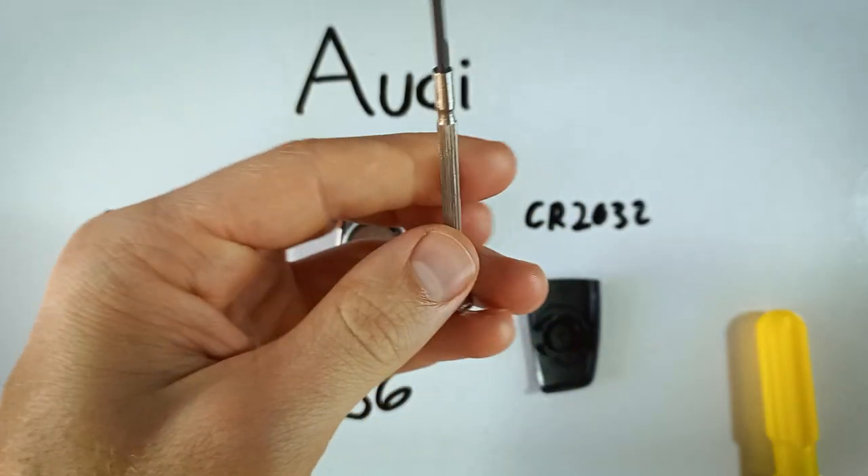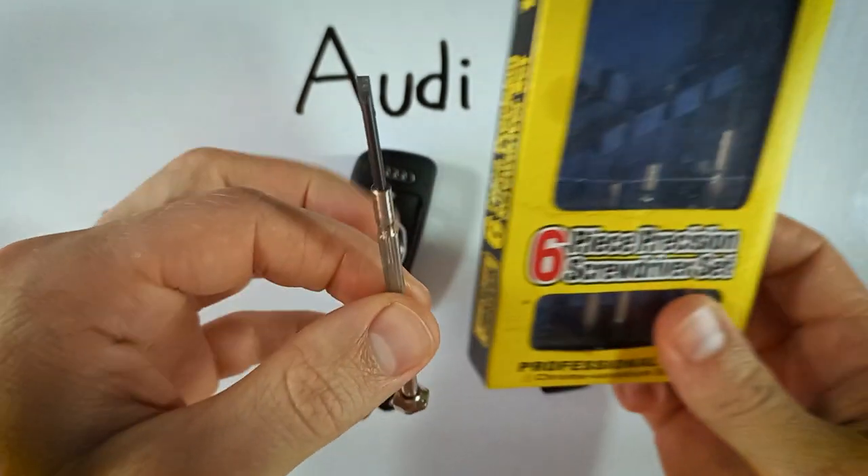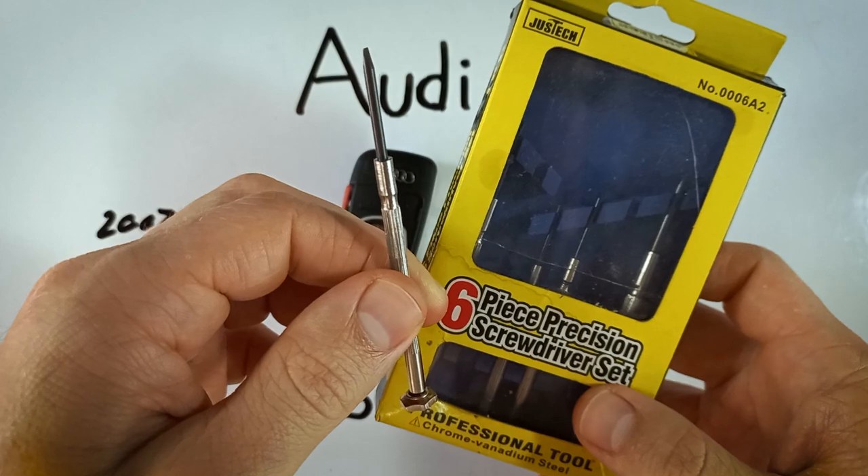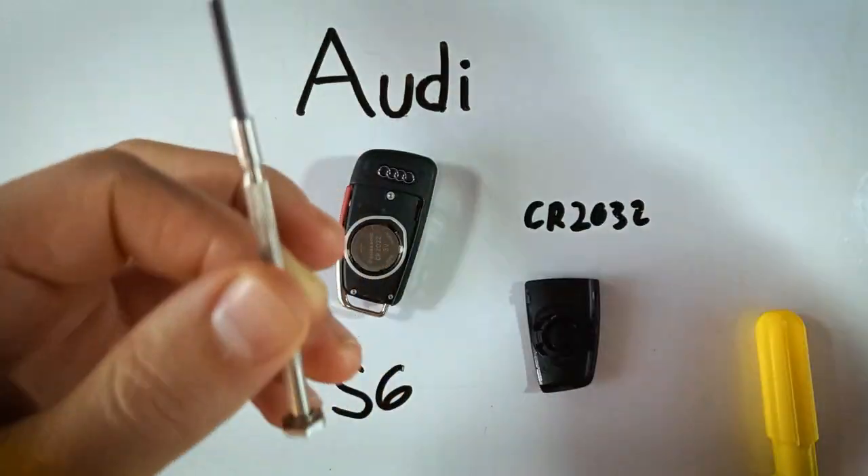If you don't have something like this and you wanted to get one, you can check the description. This little precision screwdriver set that I personally use will be in the description as well, which is also on Amazon.